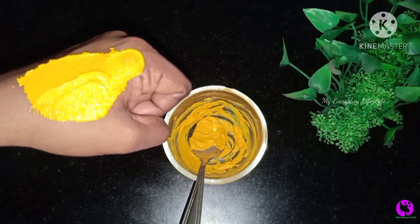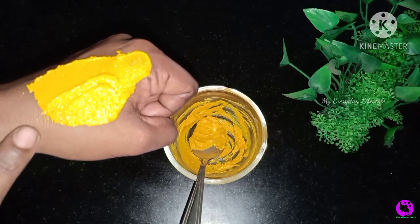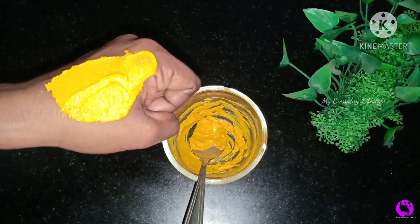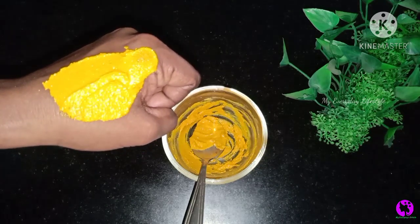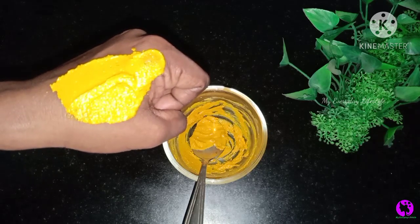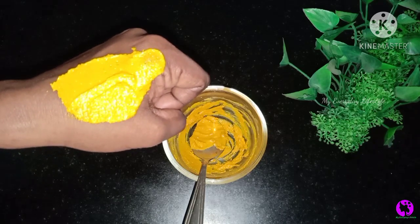If you want to put this pack on, you will see great results. If you want to put anything on the package, you can apply it and use it.